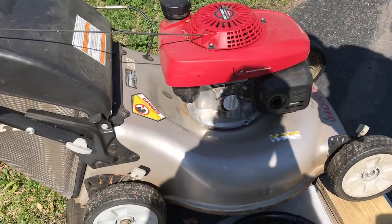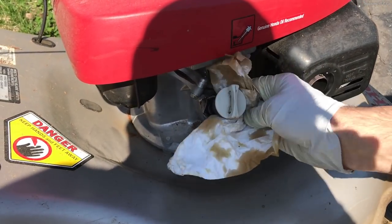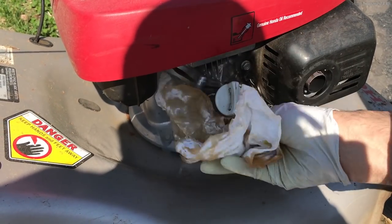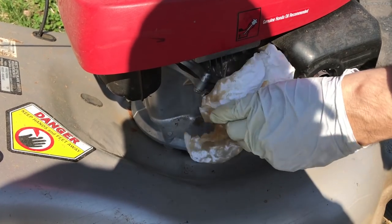First we'll be coming over here and taking this off. As you guys can see, I am just cleaning it to make sure no dirt gets into the oil.